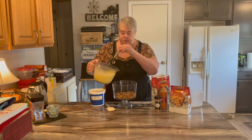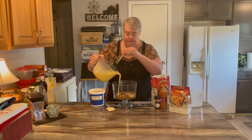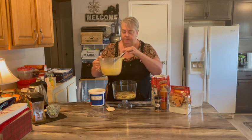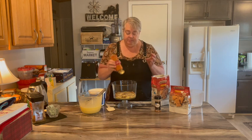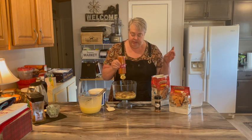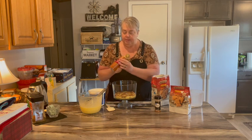Now I'll cover it with some pudding. I want to try to make three layers. Then I'm going to take some caramel sauce — I just got this on the coffee aisle — and drizzle it in, just a little bit.